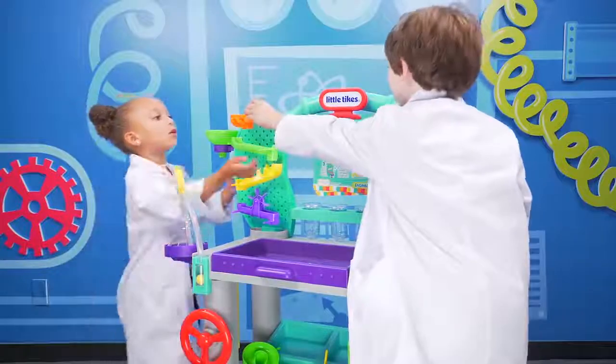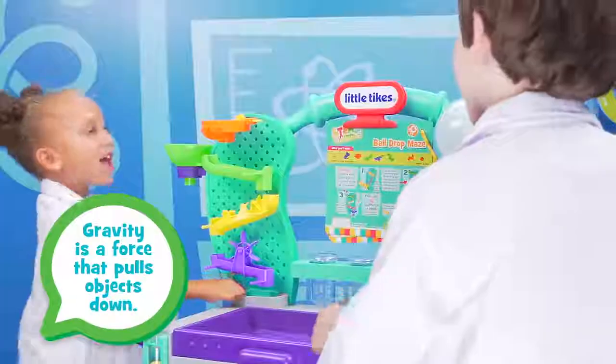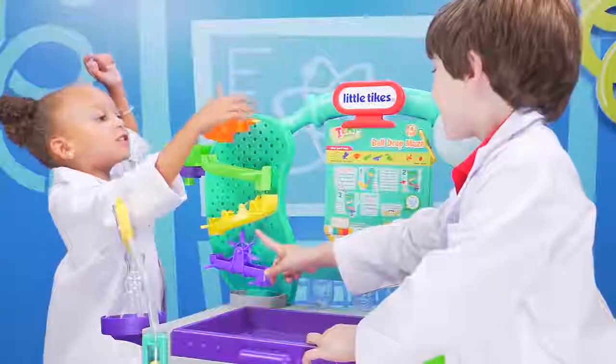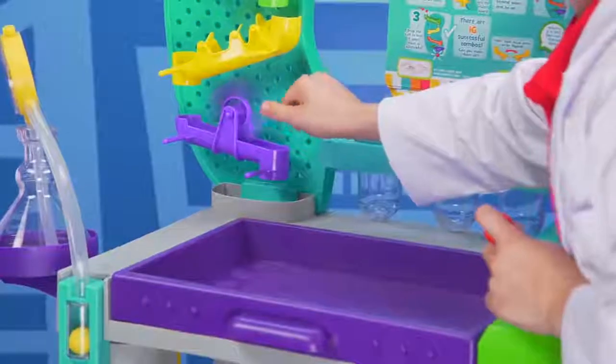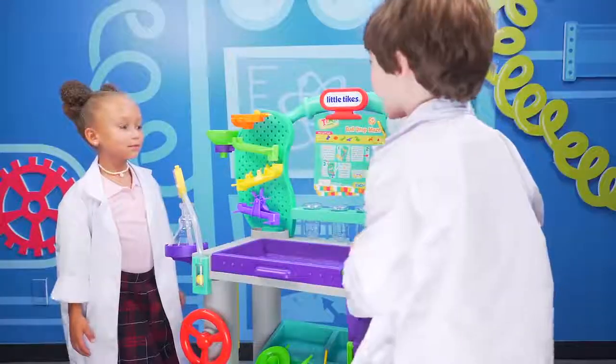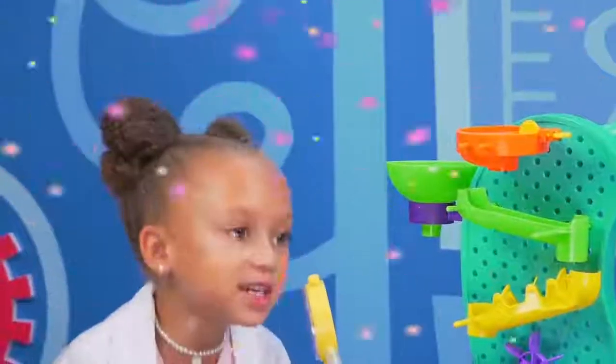Now let's try it. One, two, three, go! Yeah! It'll work! I love when it just spins the little thing. How fast do you think I can spin? Wait, should we try it with two marbles? Yeah. One, two, three! Whoa, it worked! We did it! We're engineers!